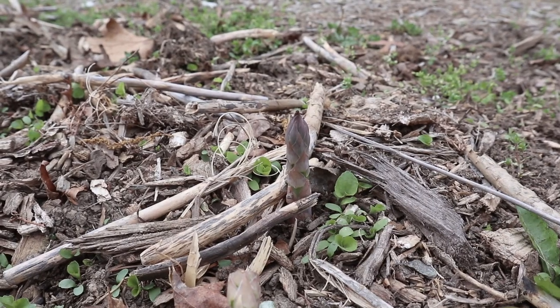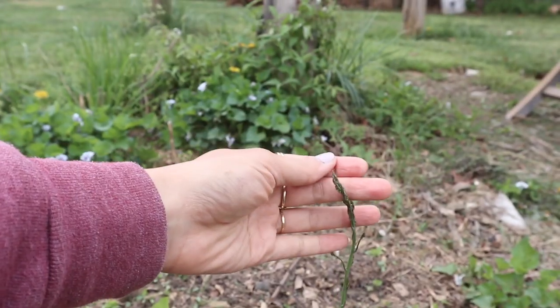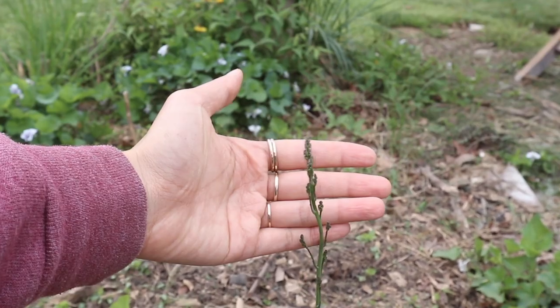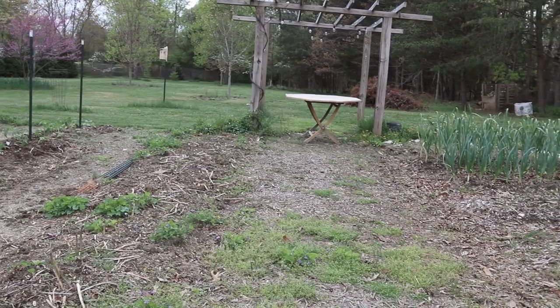Any of the skinnier ones we're leaving to just grow into their fronds — here's a super skinny one you can see and it's already starting to leaf out. So far we've already harvested a few bunches and they're so sweet and tender, and it looks like we're going to have a lot more to harvest soon.